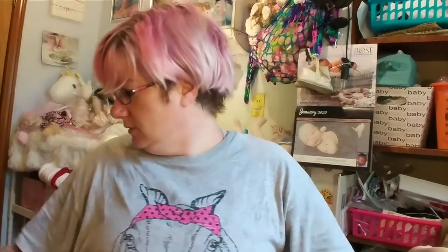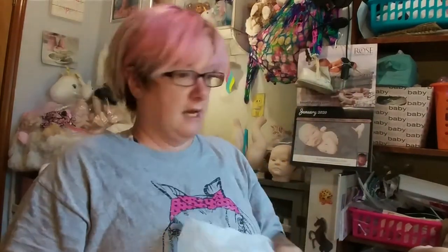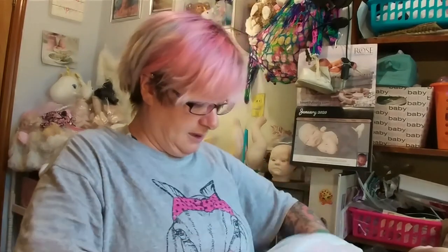The two pointy-eared ones I just need to seal — basically eyebrows on one. The ginger cat is going to get a furry body; I'm going to be making fur on his body. The other three are about a third of the way done, so they still have a ways to go.